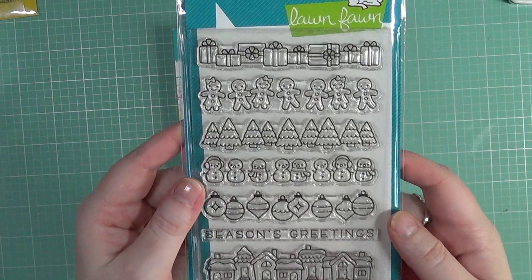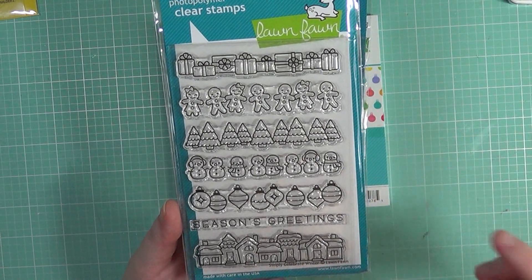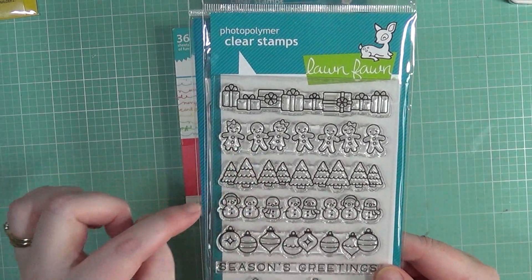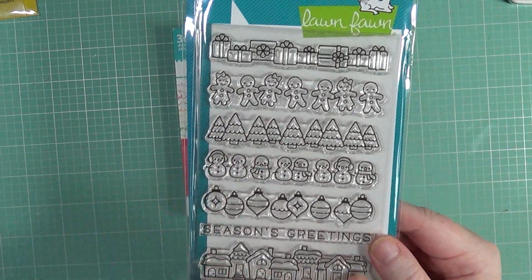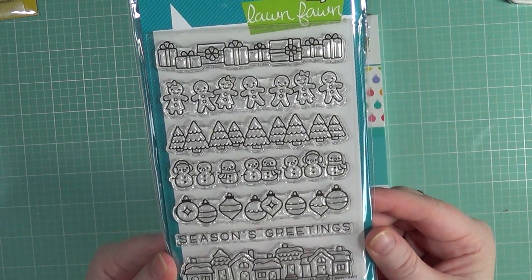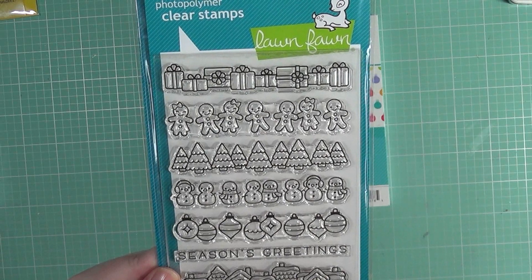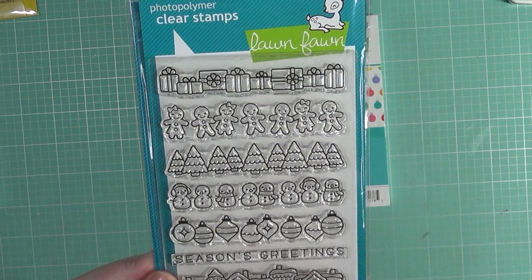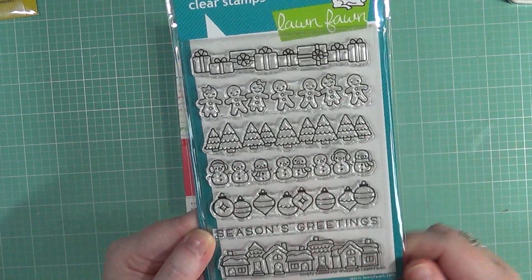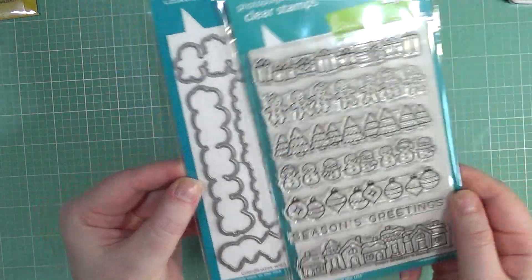I also picked up Simply Celebrate Winter. One of my favorite sets — I have used Simply Celebrate on my channel several times. So this was a no-brainer for me. It's got a row of presents, a row of gingerbread men, Christmas trees, snowmen, ornaments, and a little house village. Of course, you've got 'Season's Greetings' as the sentiment. This would make fantastic quick Christmas cards — I may use it for my Christmas cards this year. It's really a great one to practice your coloring too, because the images aren't too small but not huge either. Of course, I got the dies with that one too.